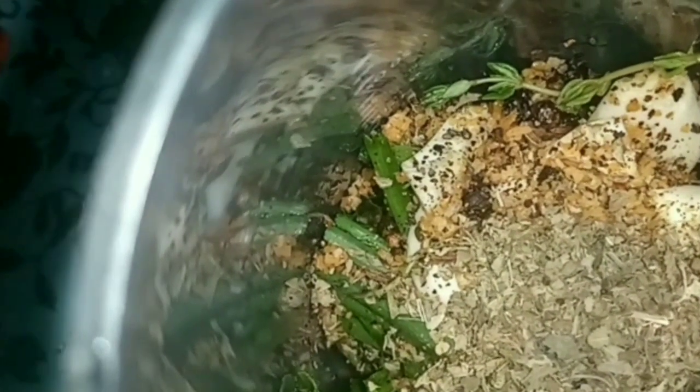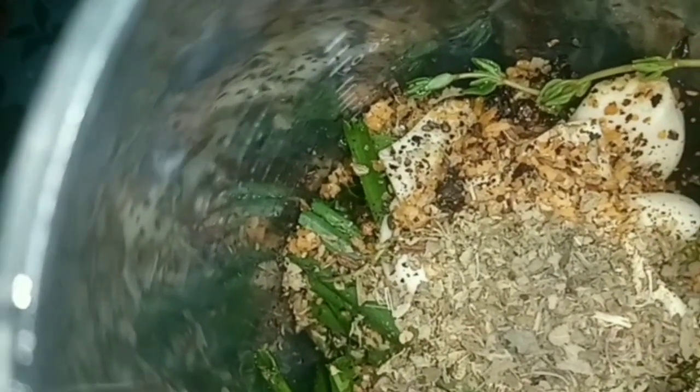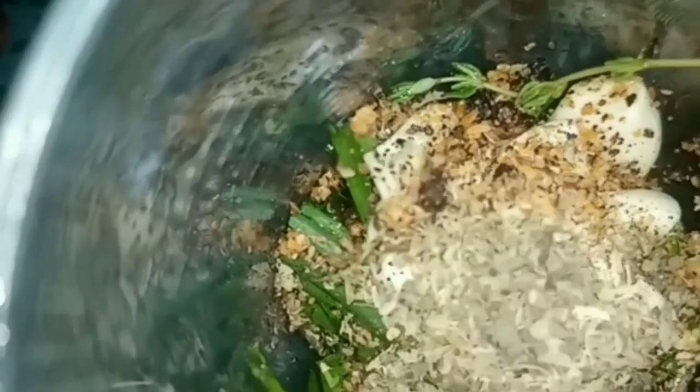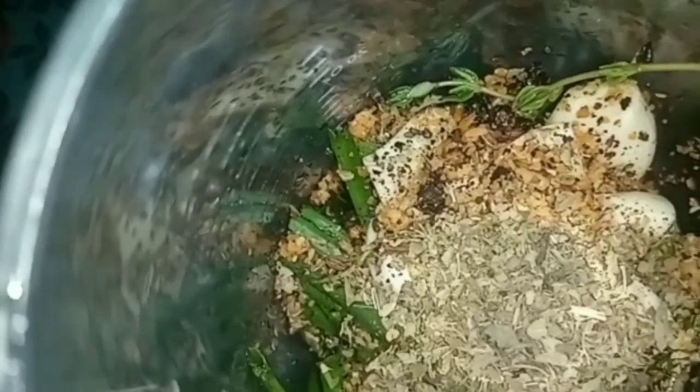So now I am blending my seasonings — stay tuned guys. This is what my blended seasoning looks like.